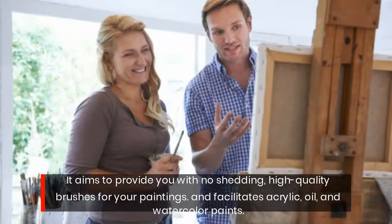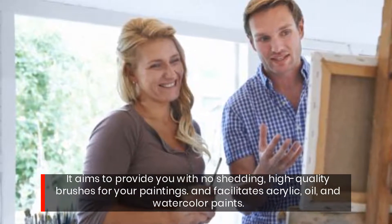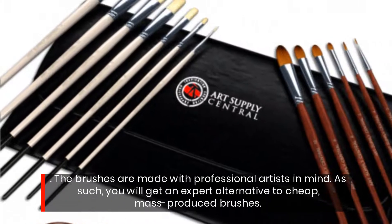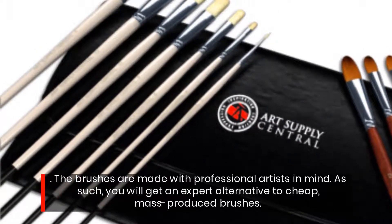It aims to provide you with no shedding, high-quality brushes for your paintings, and facilitates acrylic, oil, and watercolor paints. The brushes are made with professional artists in mind. As such, you will get an expert alternative to cheap, mass-produced brushes.